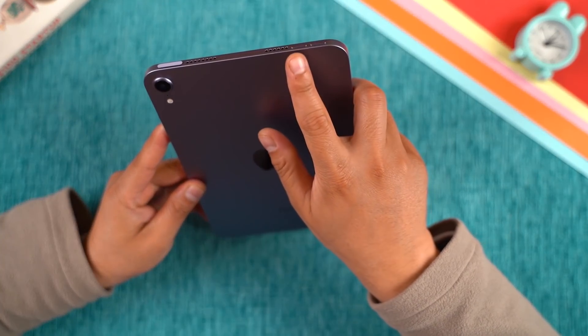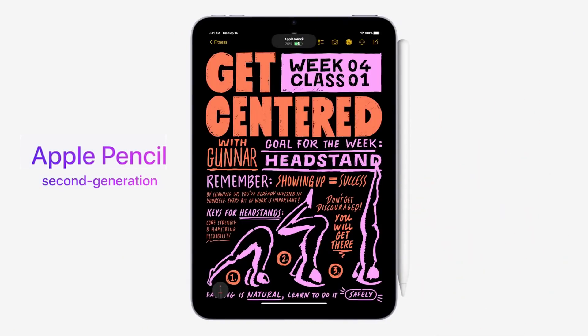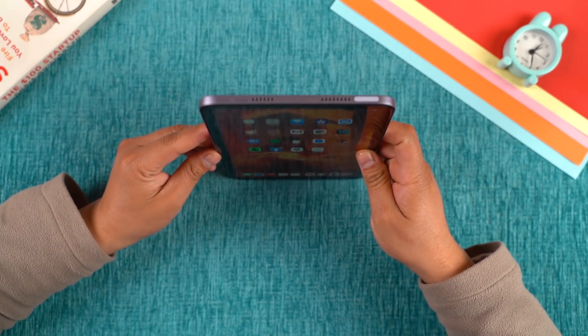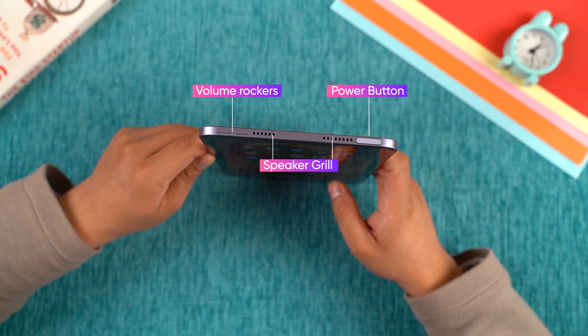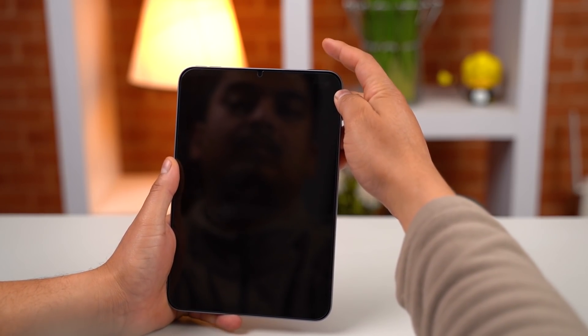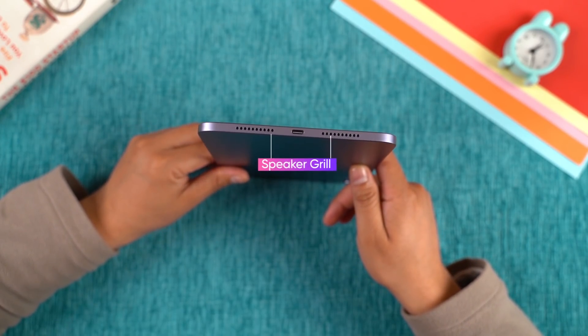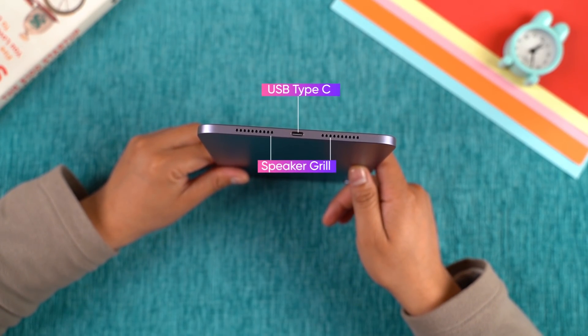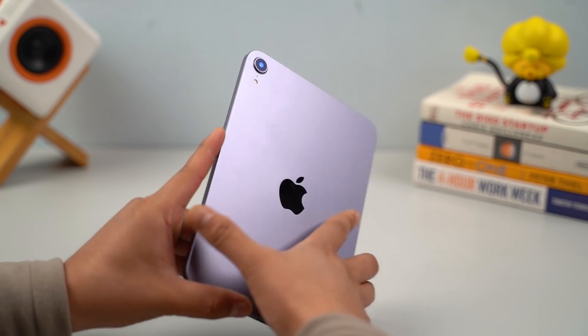Let's talk about the design. The iPad Mini 6 feels premium with Apple's refined curved edges. On the side, you can connect the Apple Pencil magnetically. There is no home button here; with the volume rocker on the side, the power button is located at the top which also integrates Touch ID fingerprint sensor. There are also stereo speaker grills and a USB Type-C port. The body is made of aluminum, it feels really premium and the weight distribution is even.